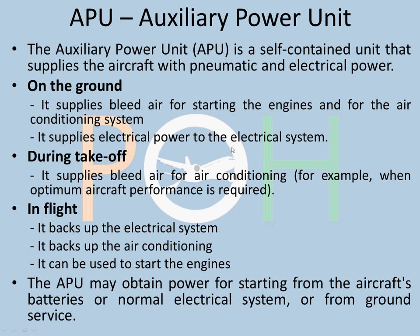It also supplies electrical power to the electrical system. During takeoff, very importantly, it supplies bleed air for air conditioning — this is basically your packs on takeoff — so that you reduce the load on the engines where you require optimum aircraft performance. So the APU provides bleed air for air conditioning so that your engines give the best performance. And in flight it does all of it: backs up the electrical system and gives air conditioning as well if required, and can be used to start the engines because it gives bleed.